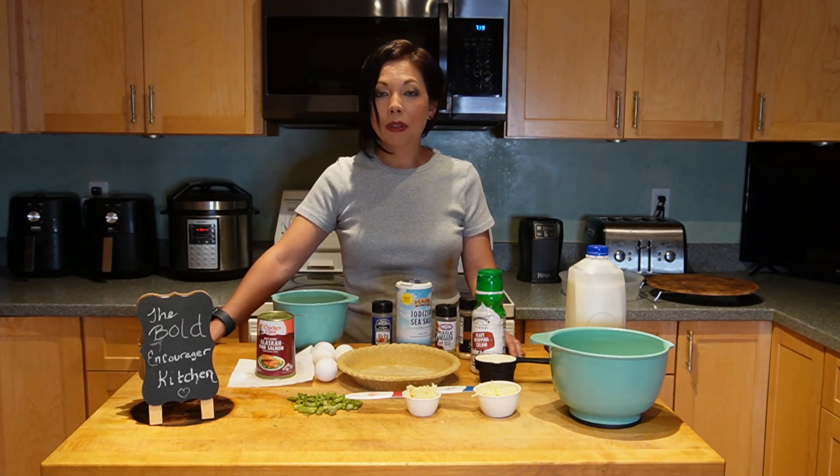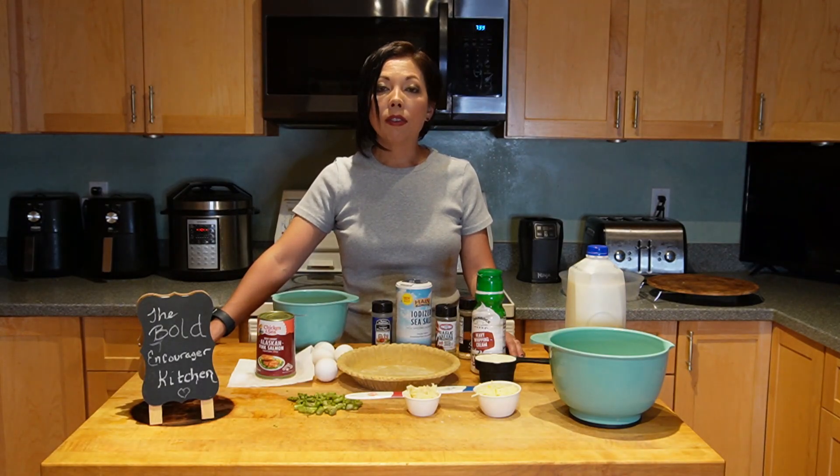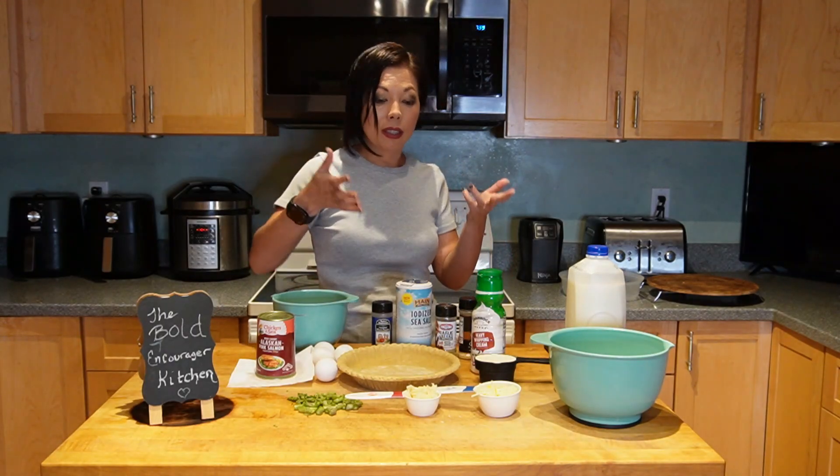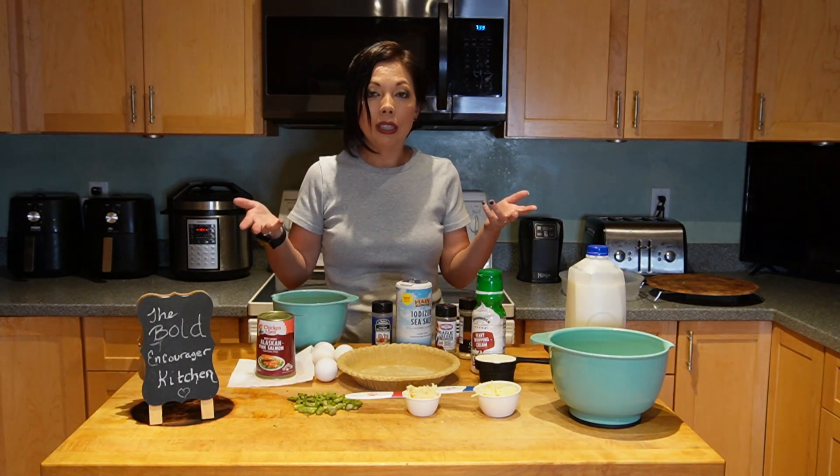Today I'm going to be making a salmon quiche to represent Alaska, and this is for the series 50 States Casserole Dishes. It's kind of like a casserole dish — more like a pie, but easy.